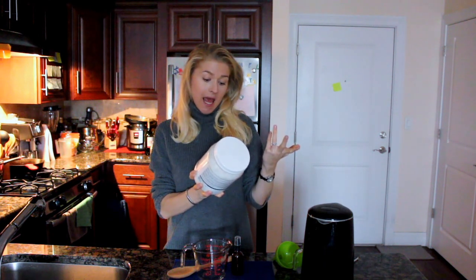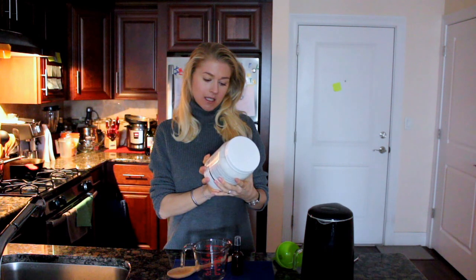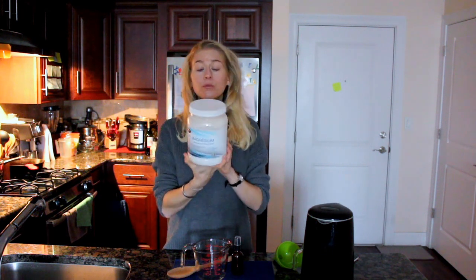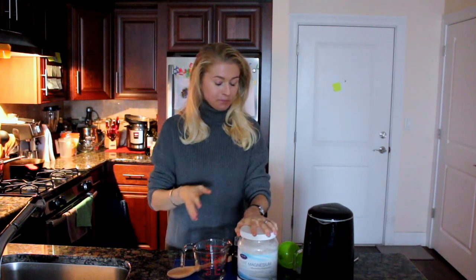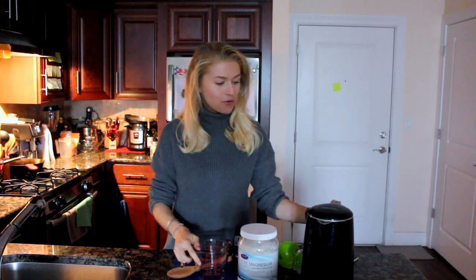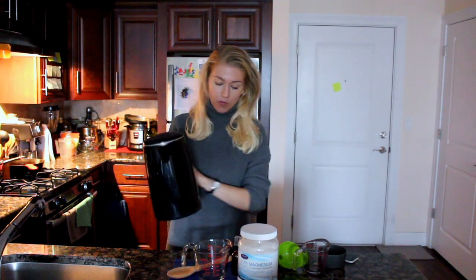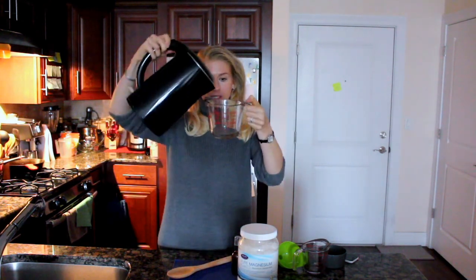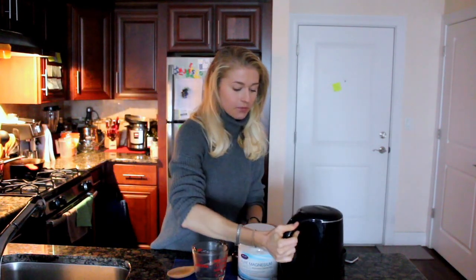The first and main ingredient is pure magnesium flakes — basically magnesium chloride brine. I use the Life Flow brand, which is 100% pure magnesium chloride flakes. You will need to boil half a cup of distilled water.